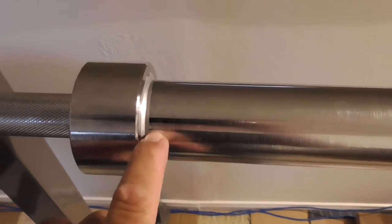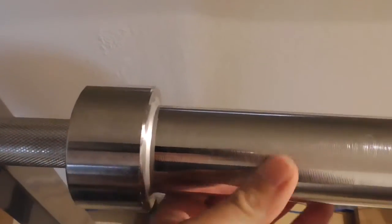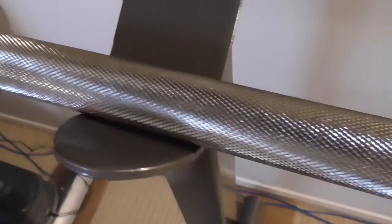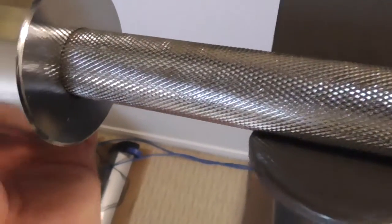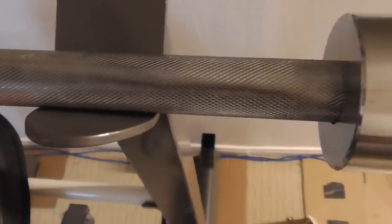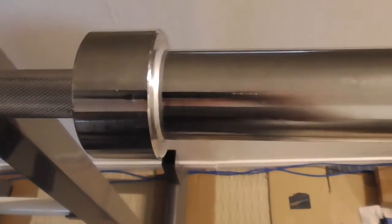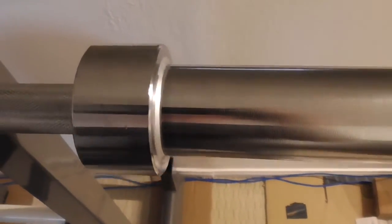I'm not happy that the screws on the end are loose. If somebody knows if these ends are supposed to be spinning, let me know. If not, then I will tighten them down. I'm going to have to buy an Allen head wrench because I don't have one that size. For price, definitely a good deal.